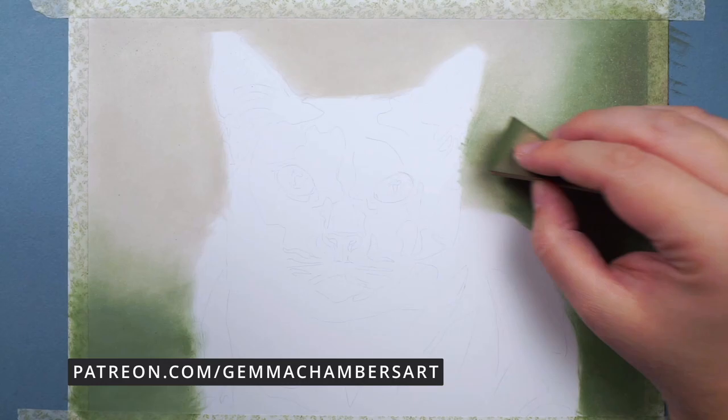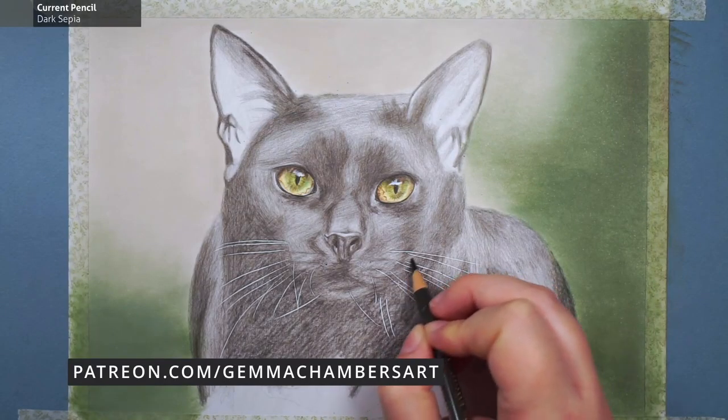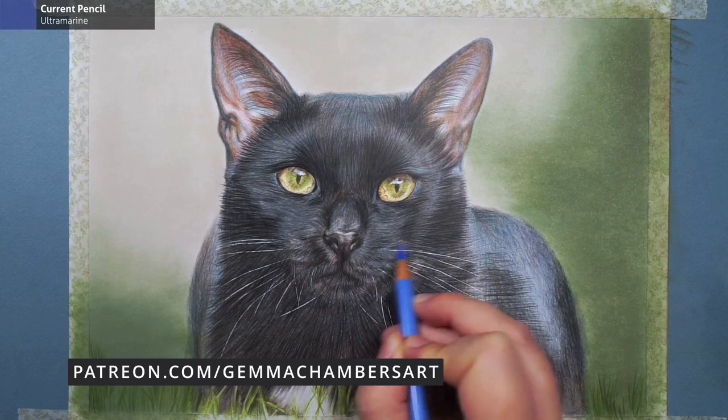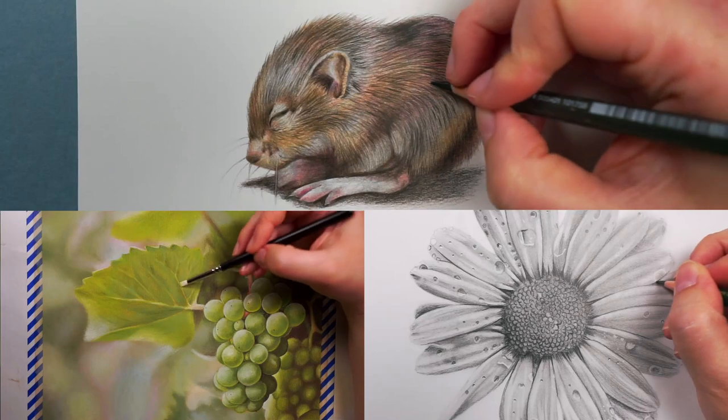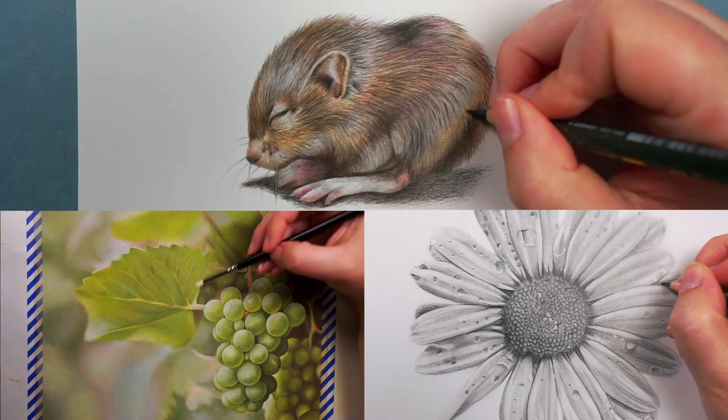Generally speaking, whenever I draw any kind of fur I have three main steps that I follow. Before I start working through them — if you'd like to draw this cat with me, it's available on my Patreon. I include a much more in-depth tutorial as well as real-time footage, all the exact colours I use, the reference photo, and sketch outlines. I also have tutorials using colour pencils, graphite, and pastel pencils. Check out the link in the description.